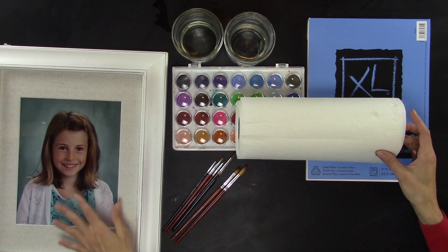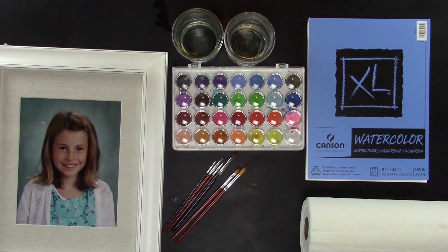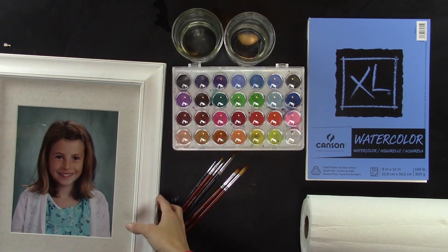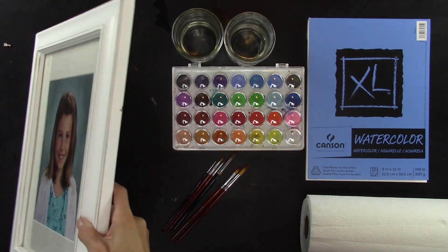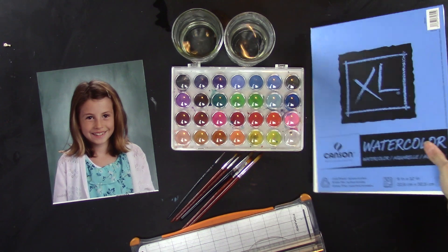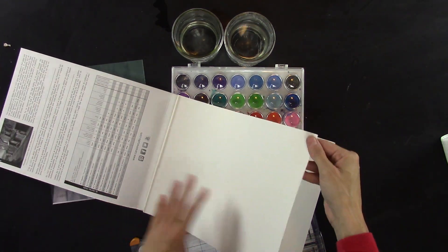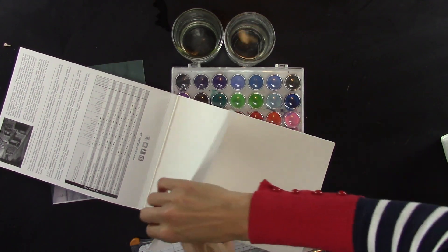Paper towels, and then a photo reference. And you'll need colored pencils. Get your photo reference and take out the picture. Then take your watercolor paper and cut it down to a regular paper size for the printer.